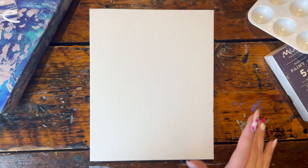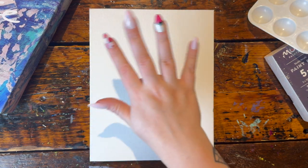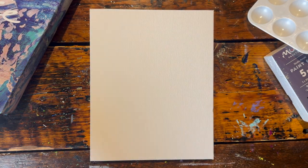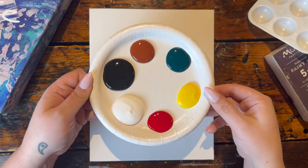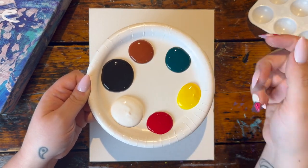Hello Muse Makers, welcome back! Today we're going to be doing some very cute little bunnies that are stargazing. The paints I'm using today are black, white, red, yellow, green, and brown.